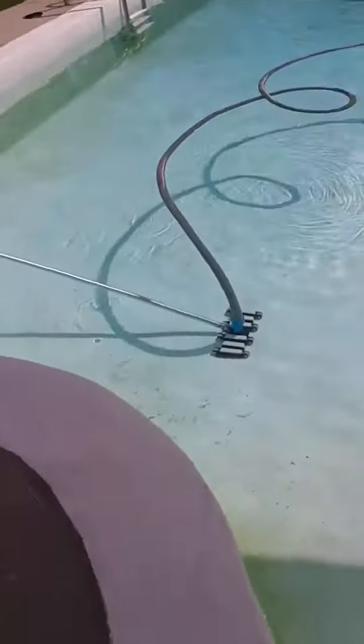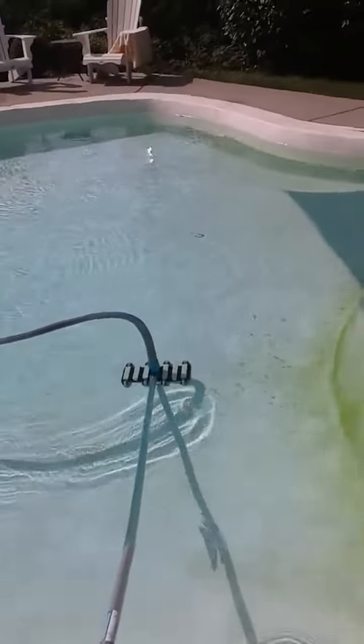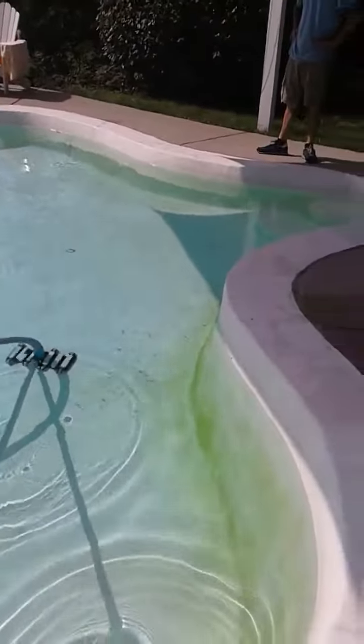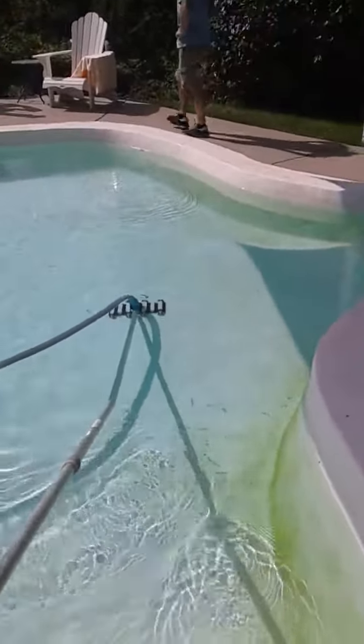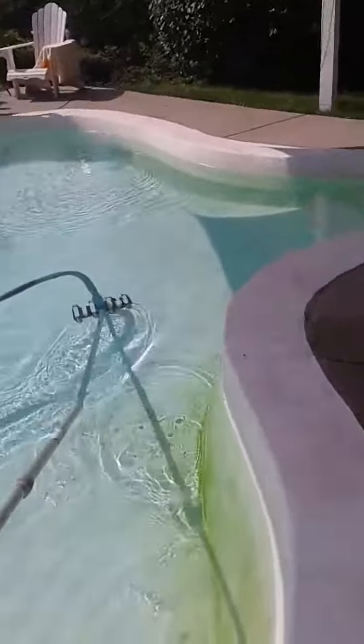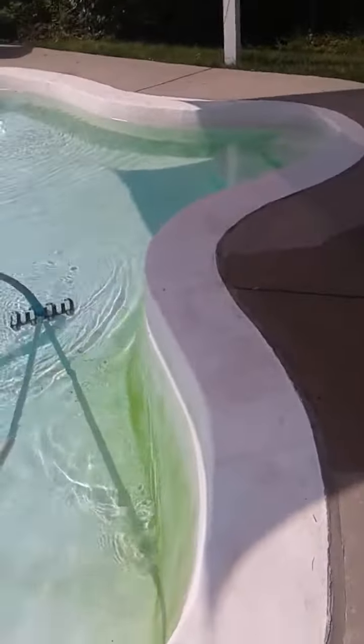Once you see this flow come back and bubbles start to come through, you know the vacuum is working. To double check, just move the vacuum on the ground in the pool and you should start to see the suction. Boom — that is your hand vacuum.